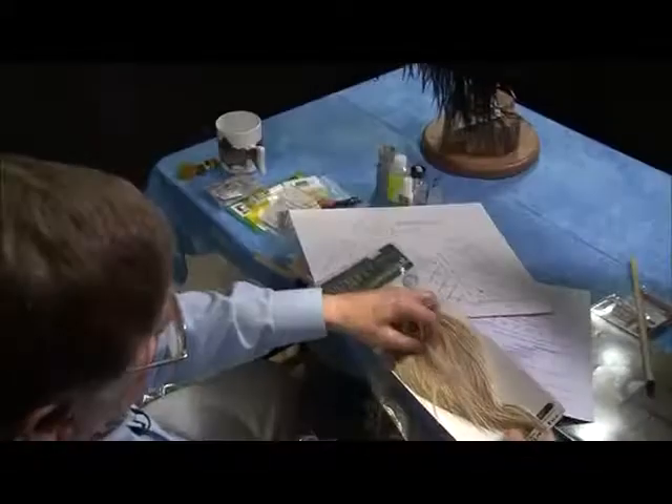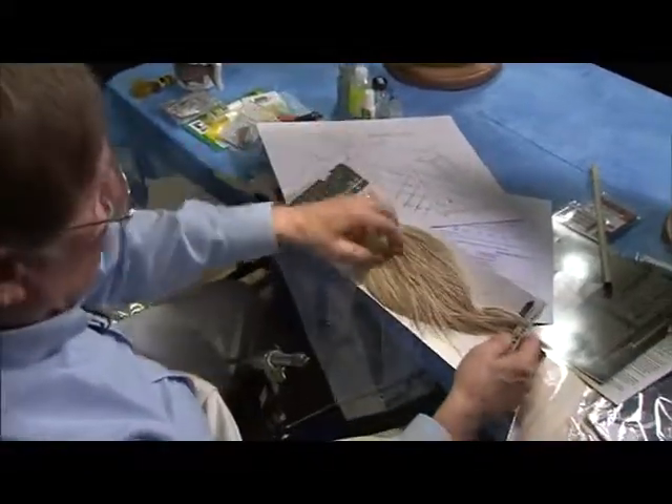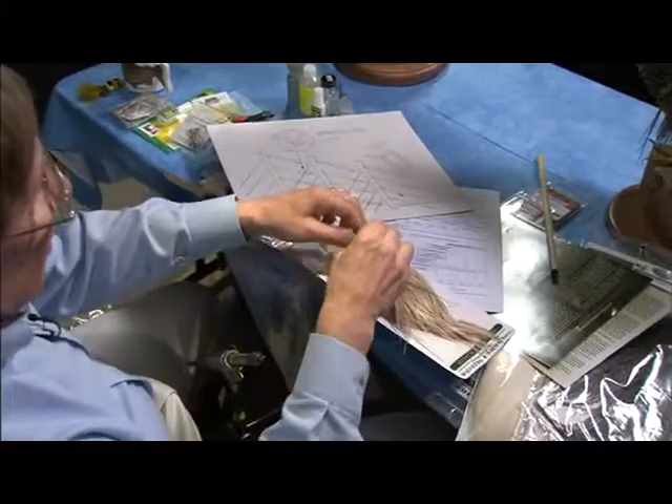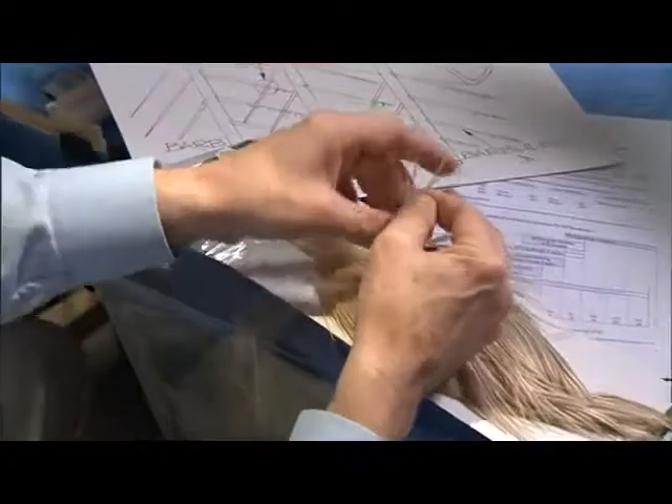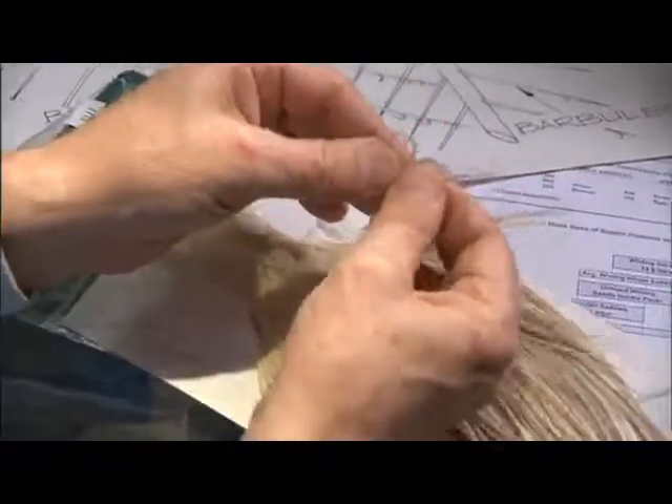If you look at a typical feather — this happens to be a Hebert Minor bird — there's no webbiness and there's only barbs attached to the rachis of the feather.